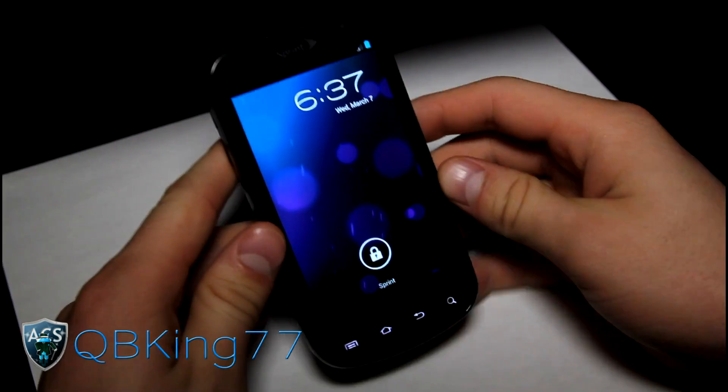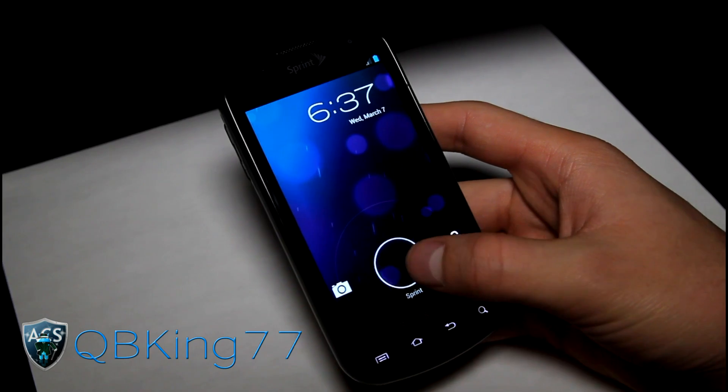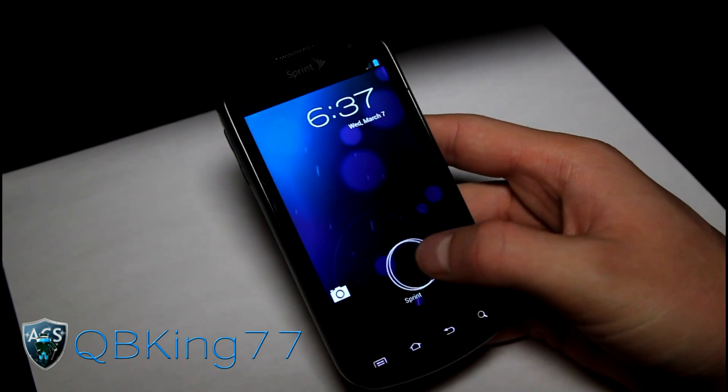Hey everyone, QBKing77 here from the AC Syndicate team, here to do a review video of the latest CyanogenMod 9 Beta ROM on the Samsung Epic 4G.